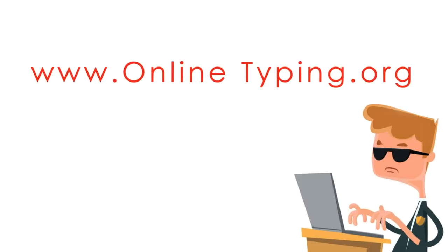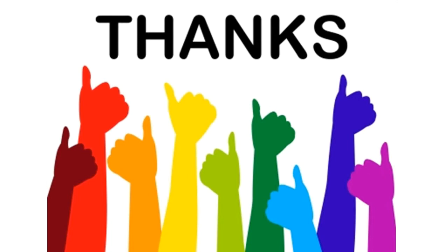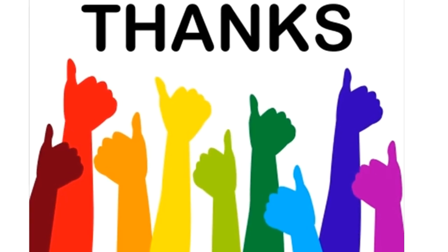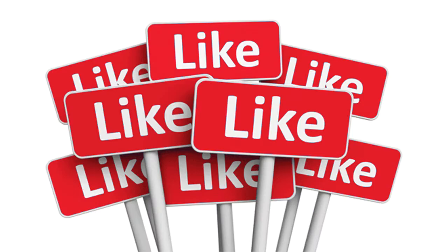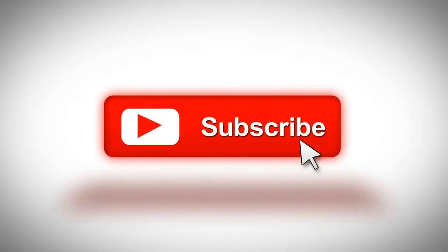To practice, you may visit www.onlinetyping.org. That's all for today. Hope you like this video. If you like this video please like, share, and subscribe to our channel. And remember to visit www.onlinetyping.org.